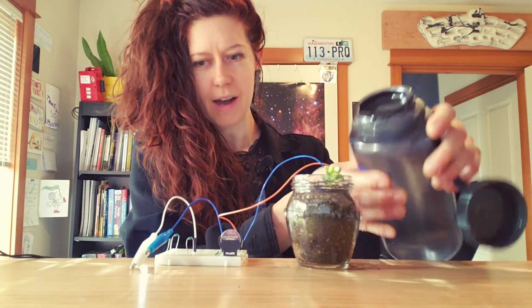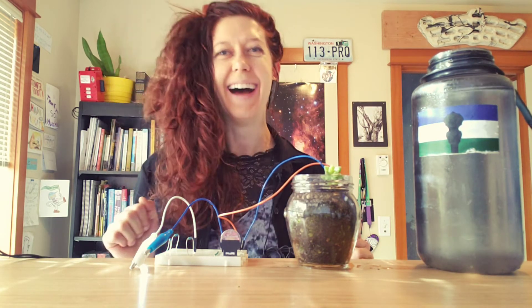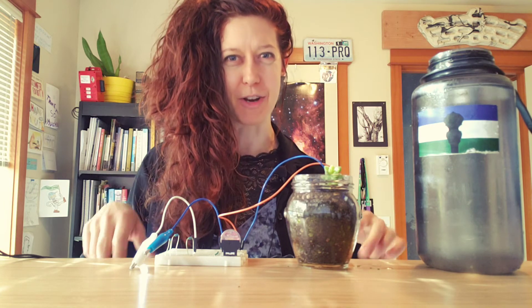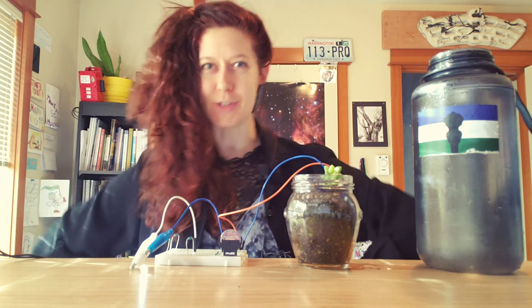Yay, plants happy! I hope that you enjoyed this. Thank you for watching. Let me know if you have any questions on this simple transistor moisture sensing circuit. See you next time!